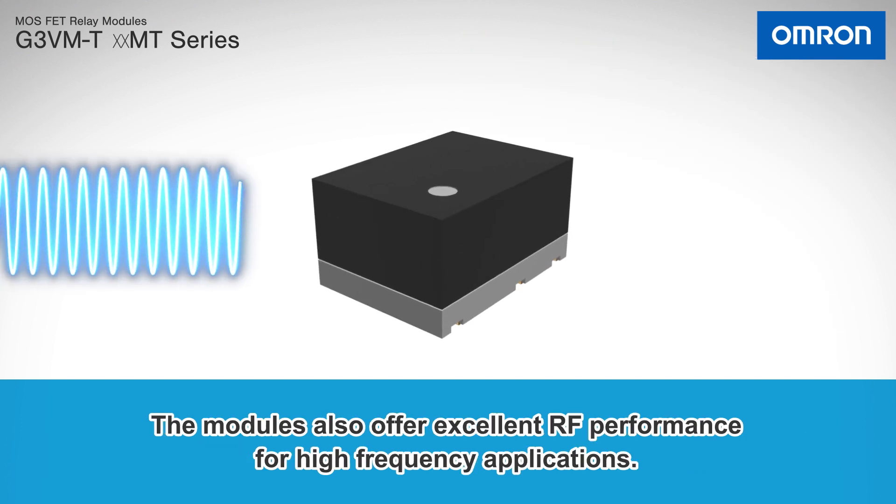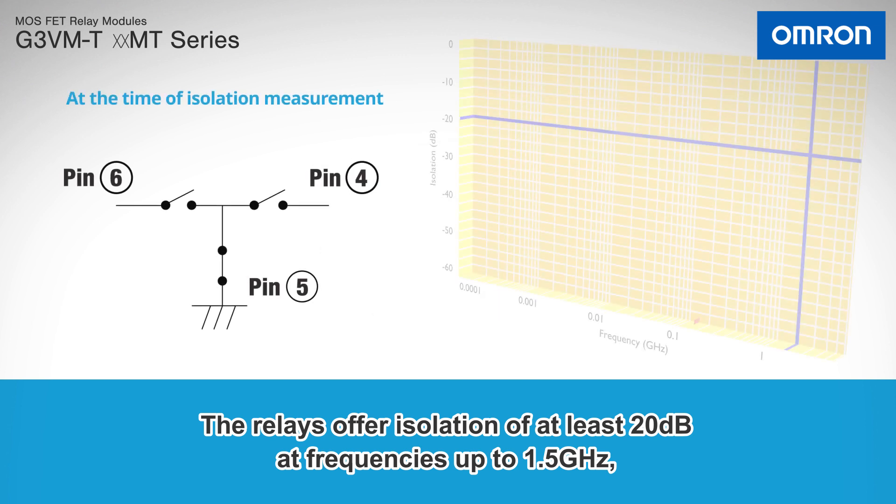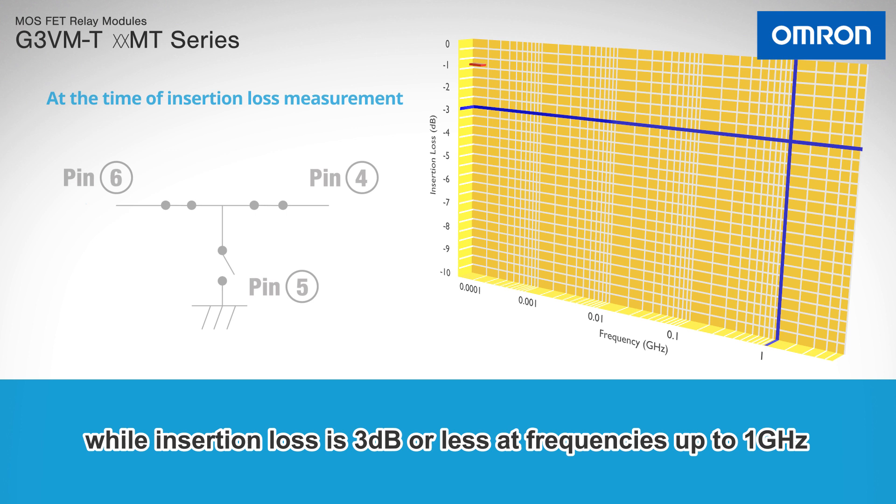The modules also offer excellent RF performance for high frequency applications. The relays offer isolation of at least 20 dB at frequencies up to 1.5 GHz, while insertion loss is 3 dB or less at frequencies up to 1 GHz.